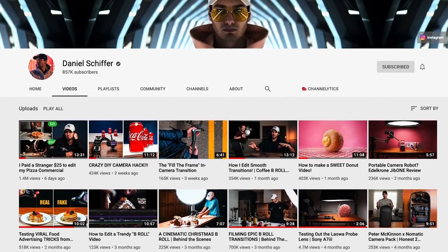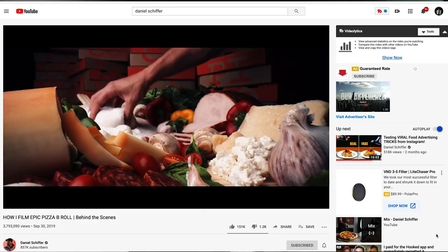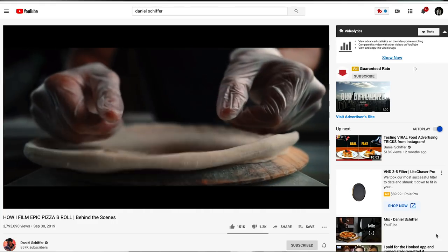Well, that was super hard, especially with kids. Welcome to my bedroom. Huge shout out to Daniel Schiffer for making these creative shorts on YouTube and giving a ton of people inspiration, like me, to make something like this.